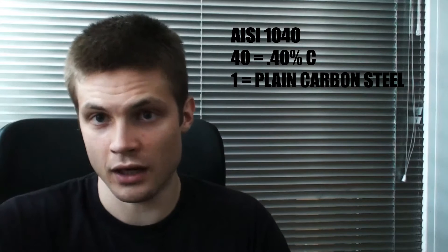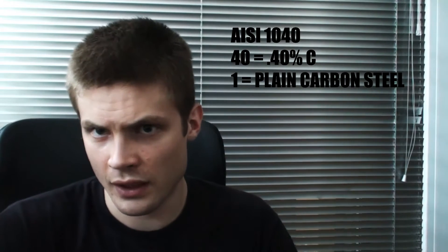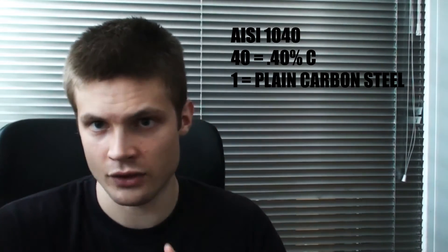You can look it up on the internet, there are various types. So one is a plain carbon steel, two is a nickel alloy, five is a chromium alloy, and so on.